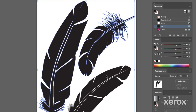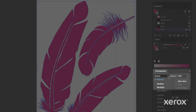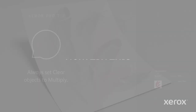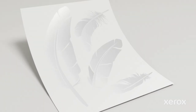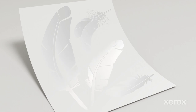Next, fill the objects or text you'd like to appear clear with your new spot color. As a last step, set your clear objects to multiply. This is a best practice to ensure the press prints the spot color as intended. Instead of using clear at 100%, you can use tints or gradients to vary the amount of clear dry ink that's applied, resulting in a wide range of eye-catching effects.